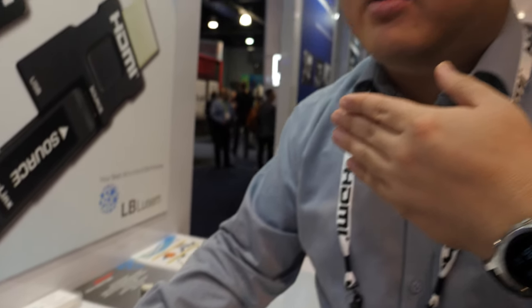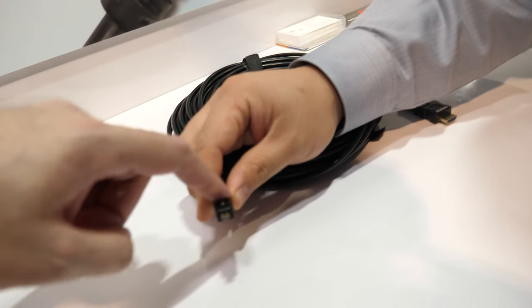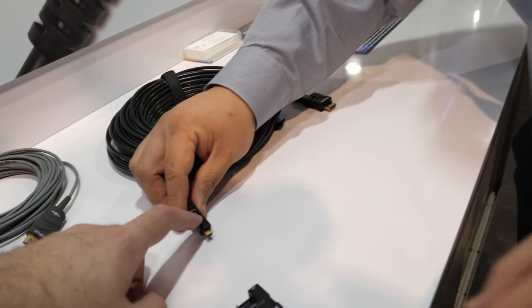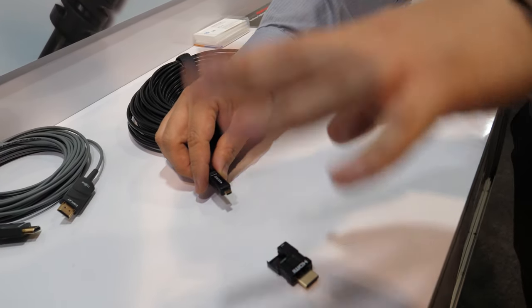We actually have a new product we will release soon that uses USB-C instead of HDMI-D. The IC is here on this end only — the other side is just passive.